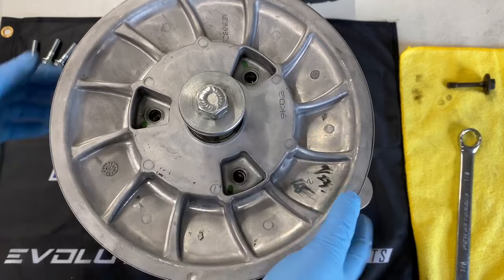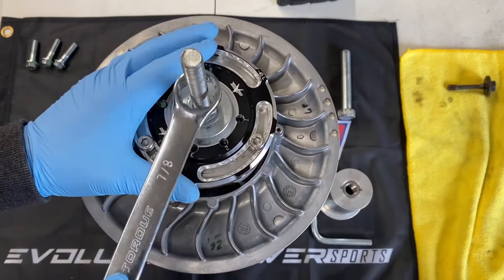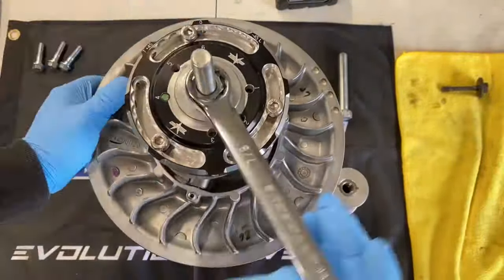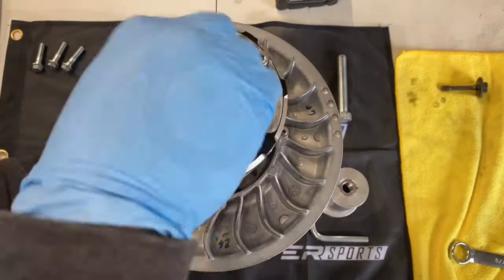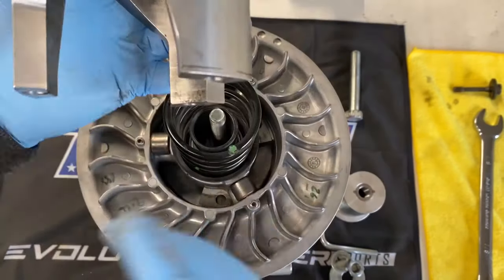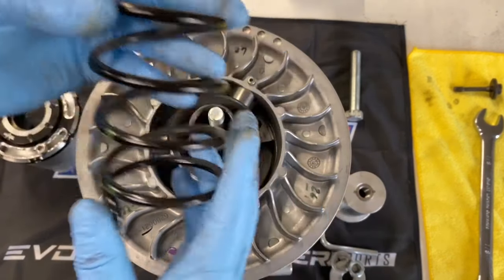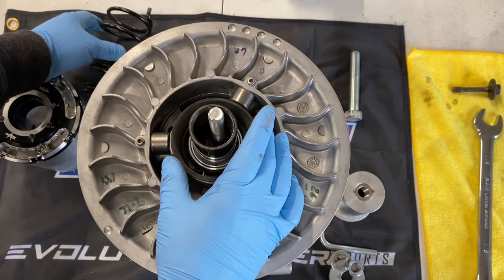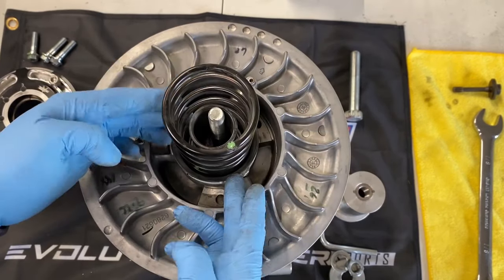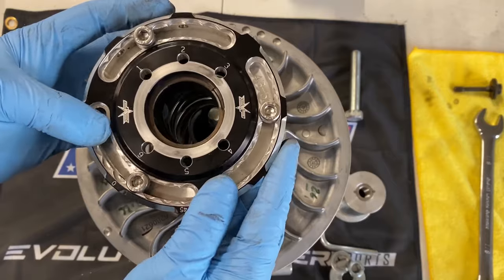Once you've removed the three 13mm, proceed to flip over your secondary, take your 7/8 wrench, and start relieving the spring tension. Once you've relieved the spring tension, remove the tool, remove your helix and check for any damage or wear, remove your spring and check for any damage or wear — replace if necessary. Check your cup for any damage or debris, inspect your rollers. Everything looks good — reassemble, making sure the spring is placed in the hole, reinstall your helix, and take it over to a vice where you will be reapplying spring tension.